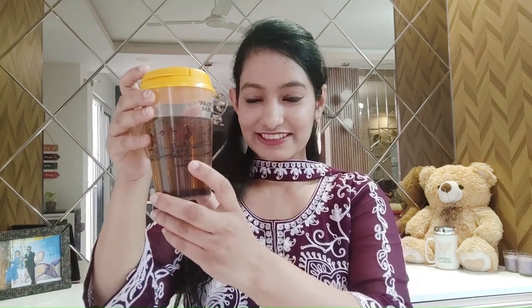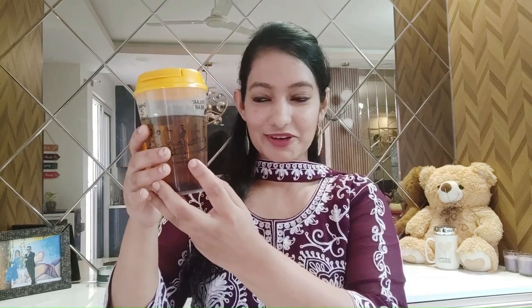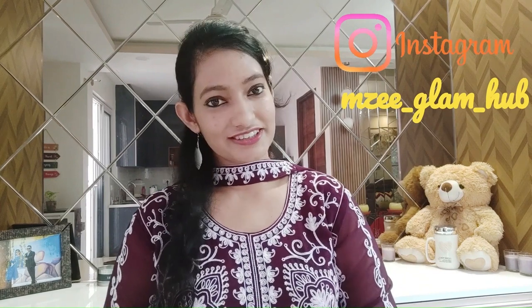Very simple, right? This is what I got after filtering it out. Please don't judge me for this bottle — it's a polar bear ice cream cup. I don't prefer using fancy expensive stuff for small things in the kitchen. That's it for today guys. If you like this video, please give it a thumbs up and share it with your friends and family. I'll meet you guys again very soon with another interesting video. Bye till then.